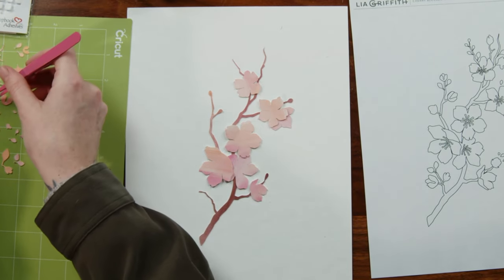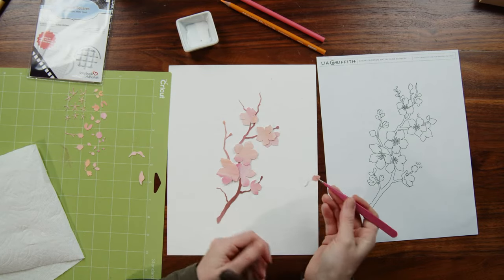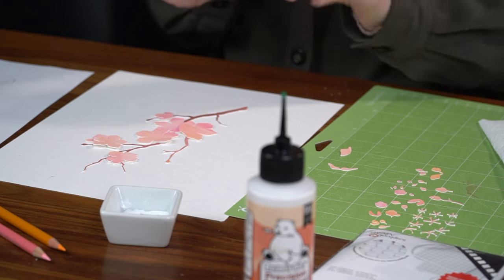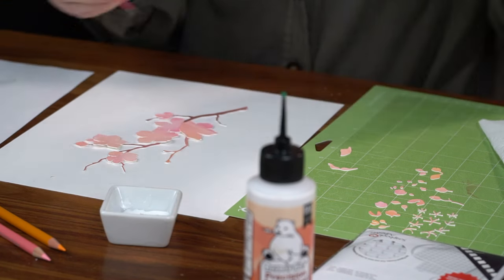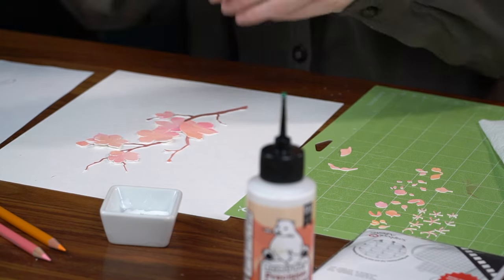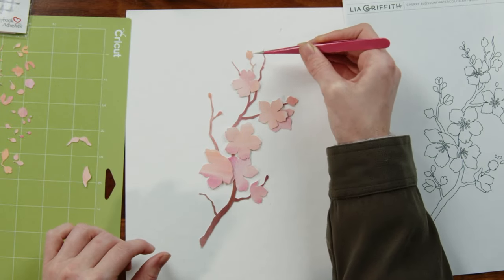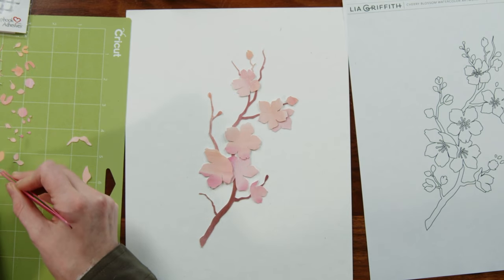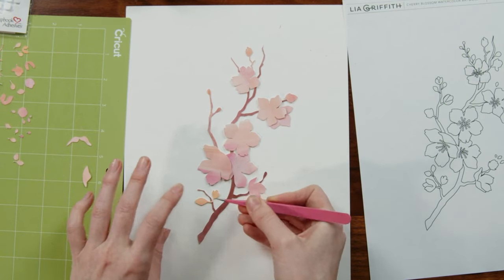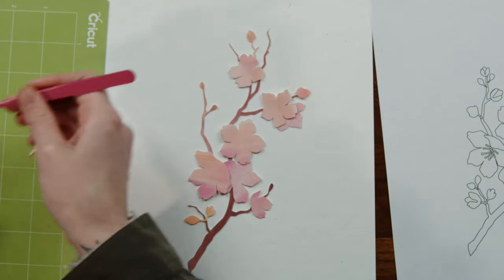We've got some larger buds — let's go ahead and figure out where those go. It's kind of like a little puzzle, and you know how we love to do puzzles. This one has a stem and just tucks right in under that flower. And then there's this piece here that's got two sections — it's going to go down here and kind of go on either side of the branch. Let's add a couple more of these big buds and then we'll start gluing.